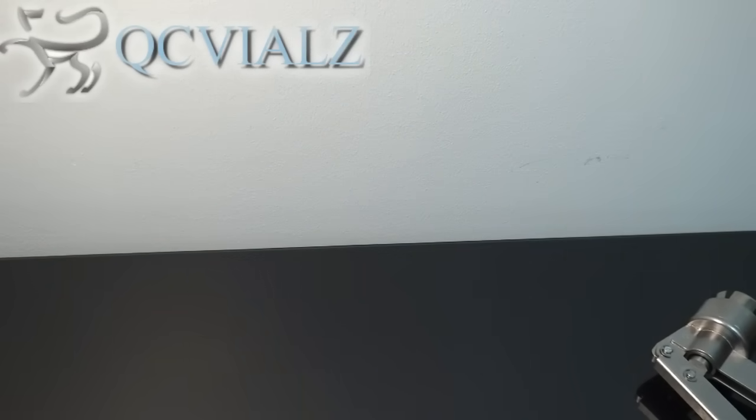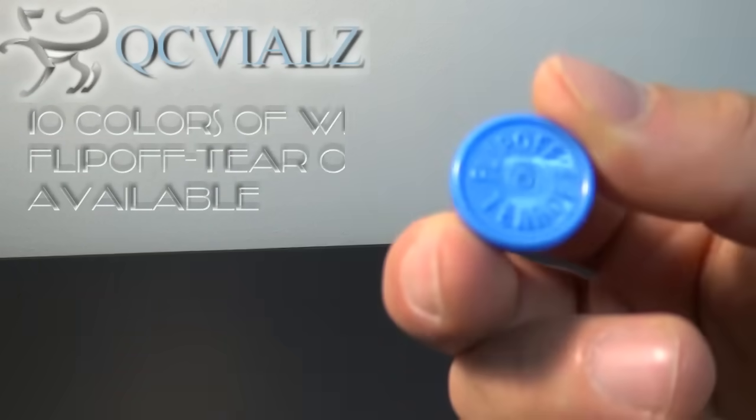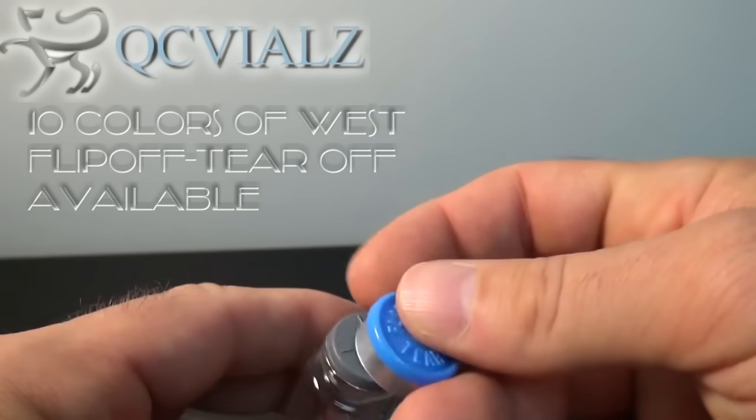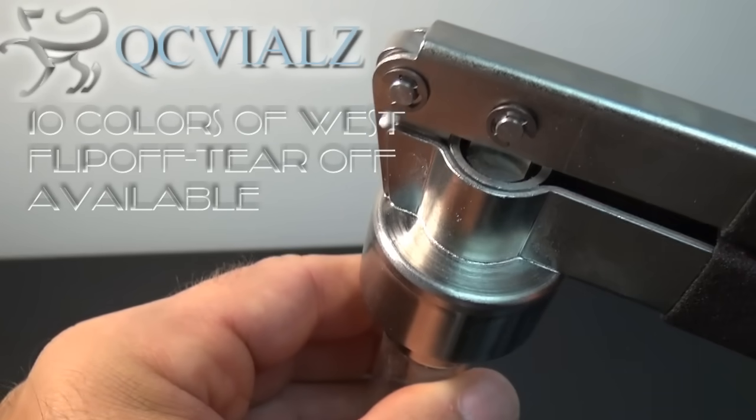Conversely, with a flip-off tear-off vial seal by West Pharmaceuticals, you have an added bonus of being able to completely remove the seal and pour out the vial contents.